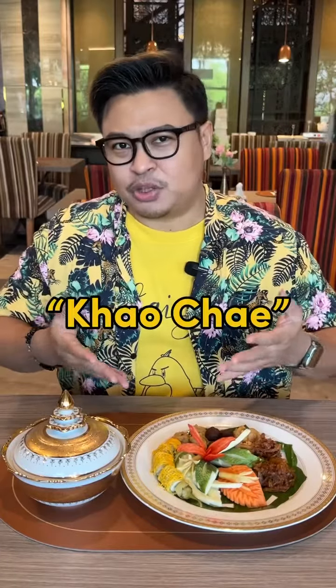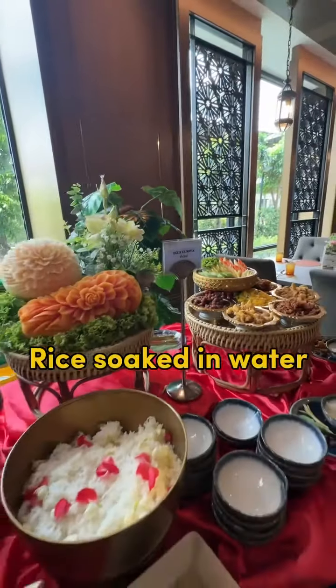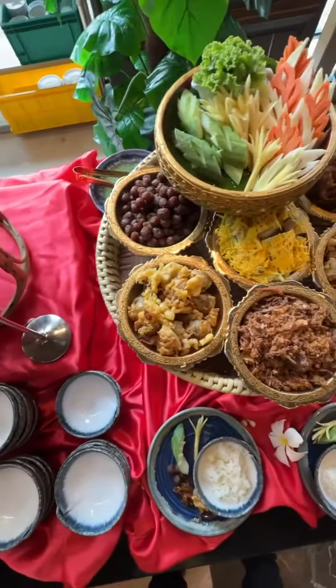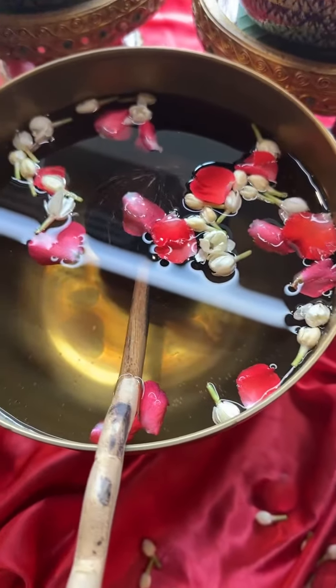Khao Chae is a traditional Thai summer dish, usually associated with the Songkran festival. The name means rice soaked in water. Normal jasmine rice would be too soft when soaked in water, so they have to use a special type of rice called Khao Tai Heng.